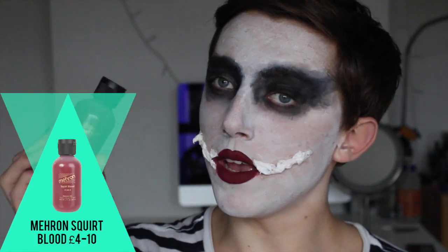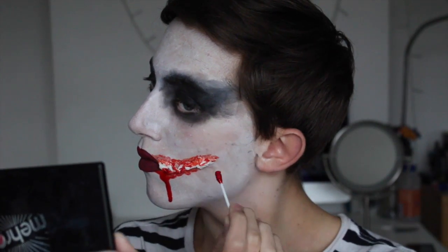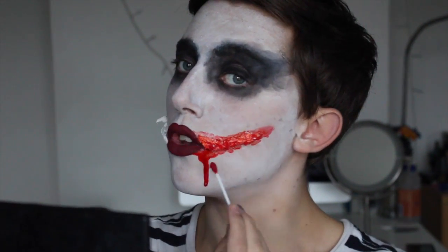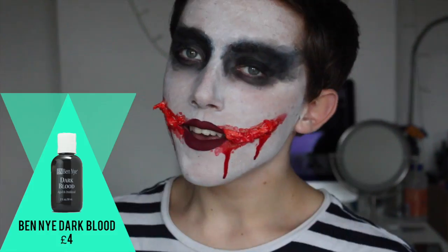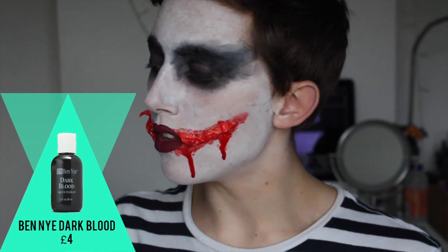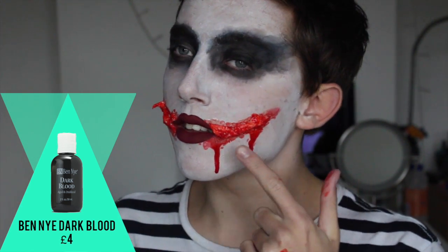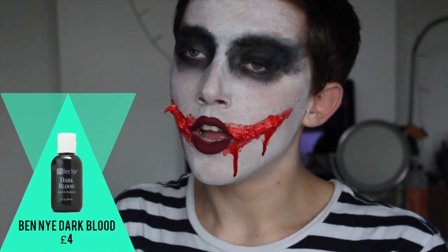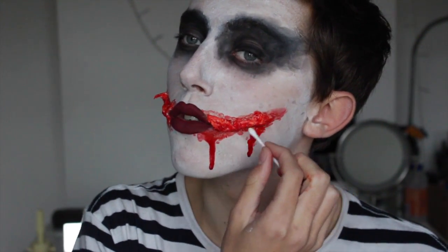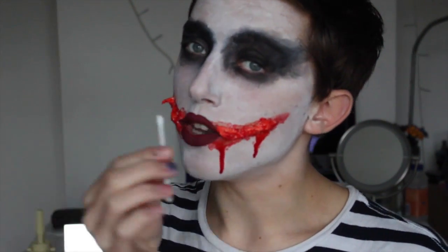Next I'm just going to apply Mehron squirt blood to the wound and also drip it down my face. Now I'm going to repeat this on the other side and add more blood drops — you can add as many as you like. Now I'm going to apply this Ben Nye dark blood, which is much thicker and darker, to give a better effect of a deep wound. Even though we've covered the tissue, you can still see white bits underneath, so we want to focus the dark blood right on the raised middle section. I'll use a cotton bud to apply it there.